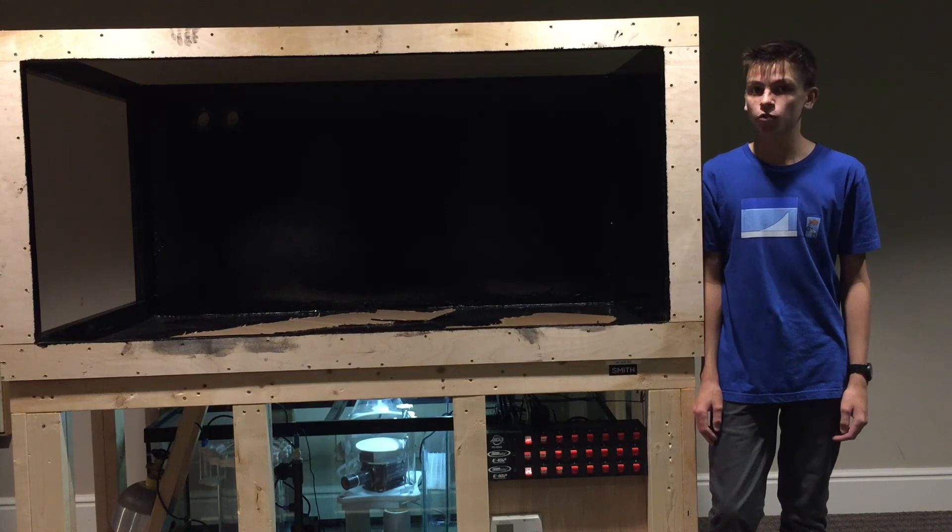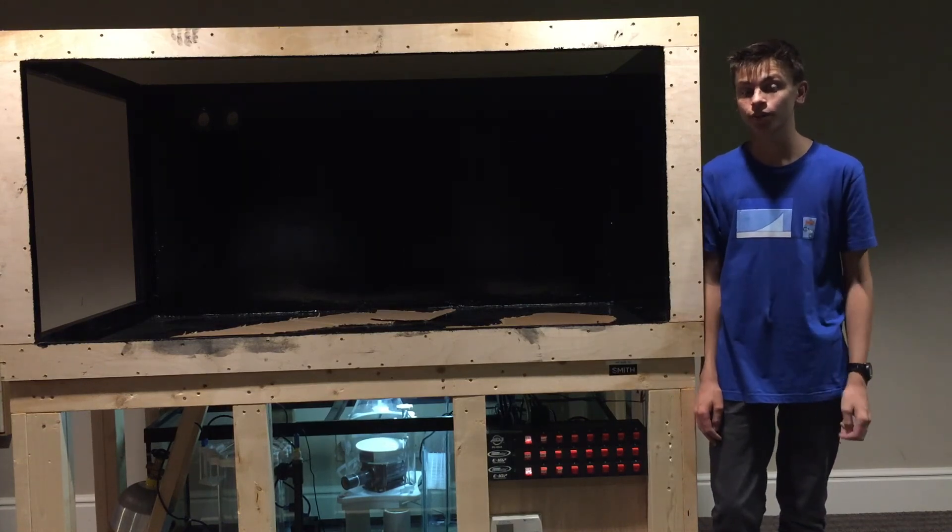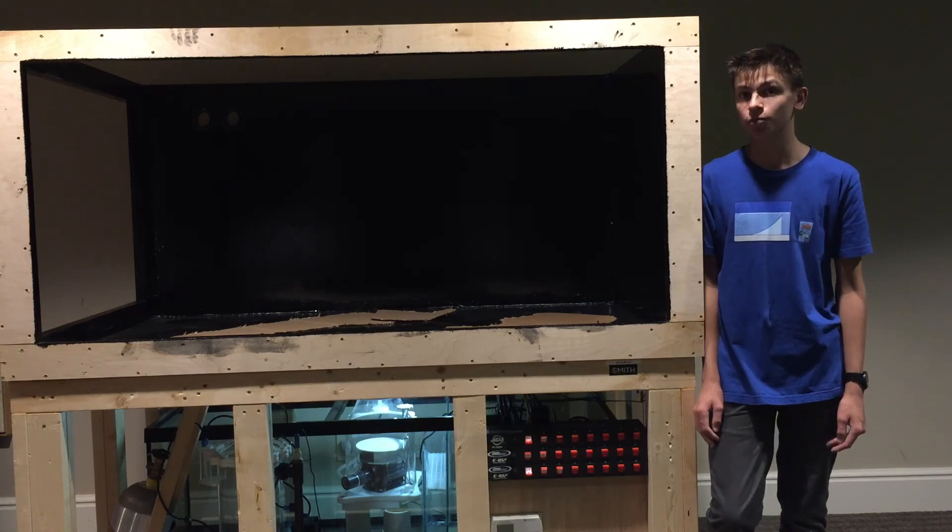Thanks for watching. Hope you guys watch next week's video where there should be glass in this tank and a few more pieces of equipment on it, and I will also start working on my furniture. Thanks for watching and I will see you guys next time.